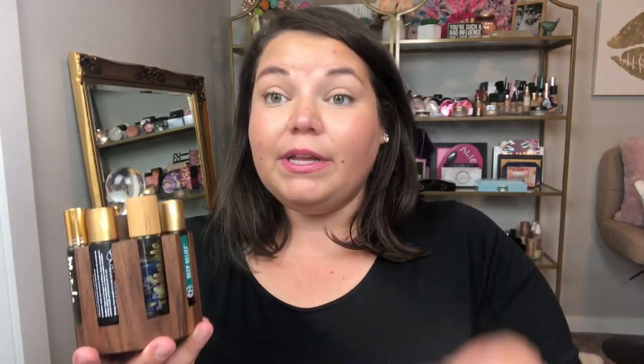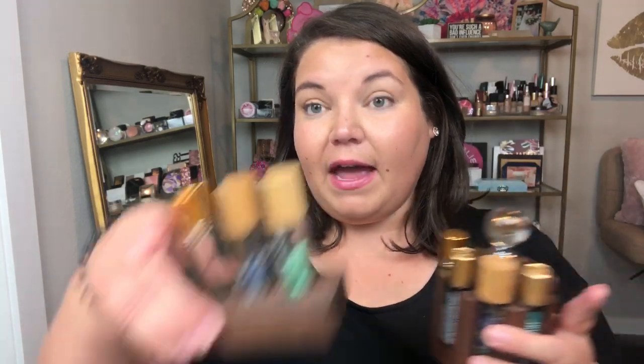Another fun product I picked up are these really cute little carousels to hold all my different rollers. They're by the brand Elevated Wood Design — I found and order them through Etsy. They come with not only the carousel but also a little three-wood trio. They come in different shades of wood and different tops. I am really impressed with this company.